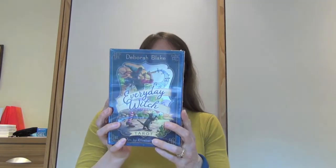Hi there, this is Chloe McCracken from Inner Whispers. Today I'm going to be unboxing the Everyday Witch Tarot, which is written by Deborah Blake and with art by Elizabeth Alba. You might be asking yourself, do I really need another witch tarot?